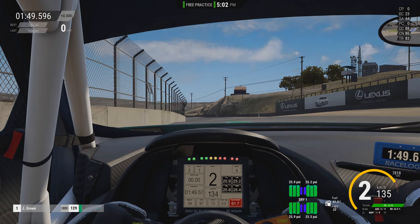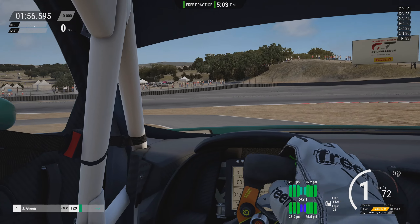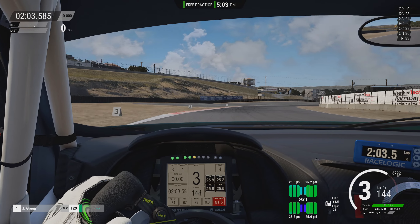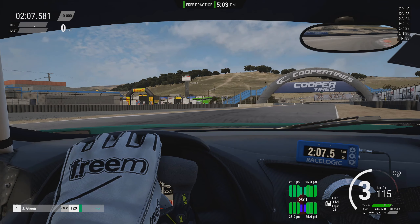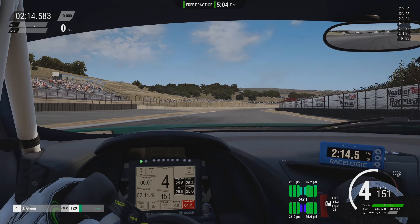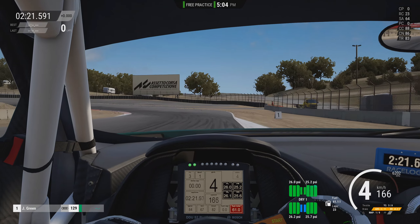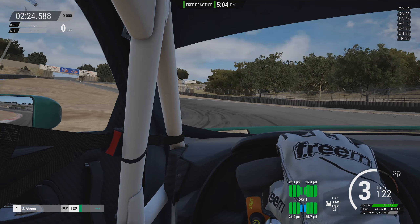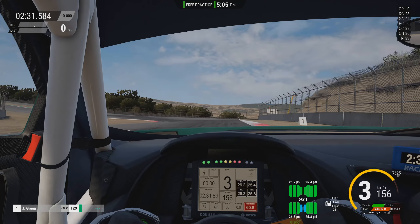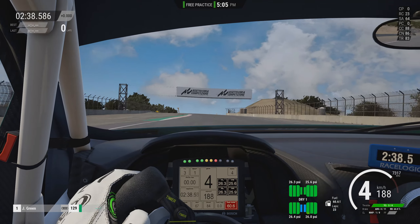Obviously Laguna Seca is very well known for the infamous corkscrew over on the back section of the circuit. We've already looked at one track from the Intercontinental GT pack so far, and the quality there was extremely good, so expecting very similar things here. All the tracks in the pack are laser scanned, and this is one of the more modern versions of Laguna Seca that I've seen in any racing sim so far, and the quality is very, very good. It is a very nice circuit to drive, so we're taking it fairly easy on this opening lap just getting things up to temperature.